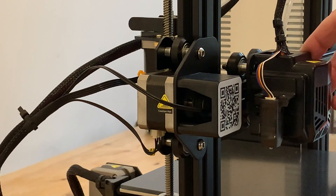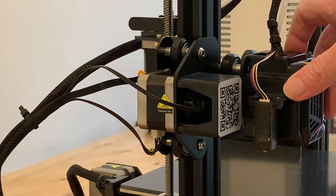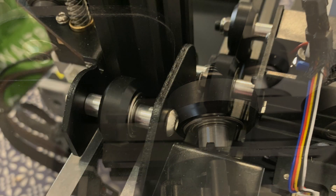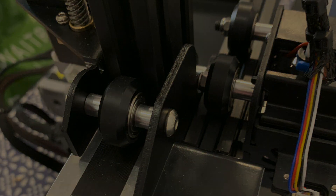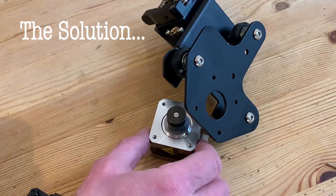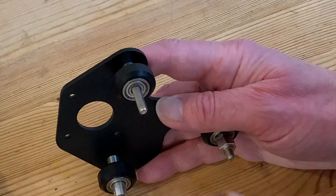Creality really should have sorted this out for me, perhaps even sending me a replacement part, but emailing customer services with a detailed description along with some photos has got me nowhere. So after several weeks of not very useful replies, I've decided to take it into my own hands and fix it myself, and this is how I did it.